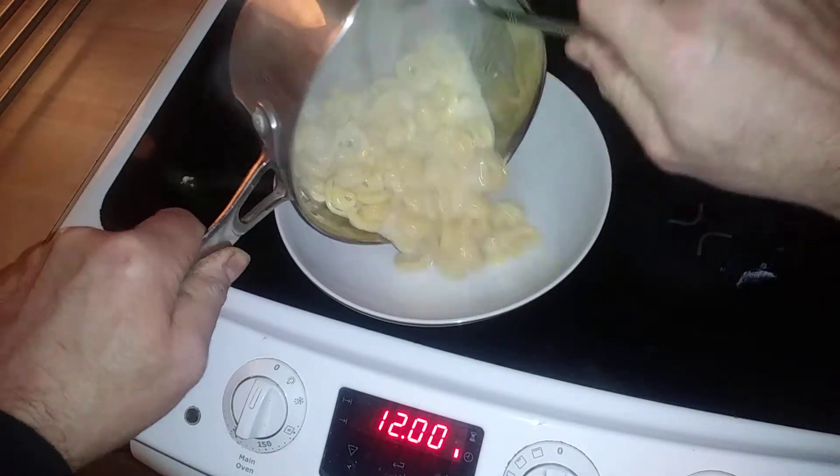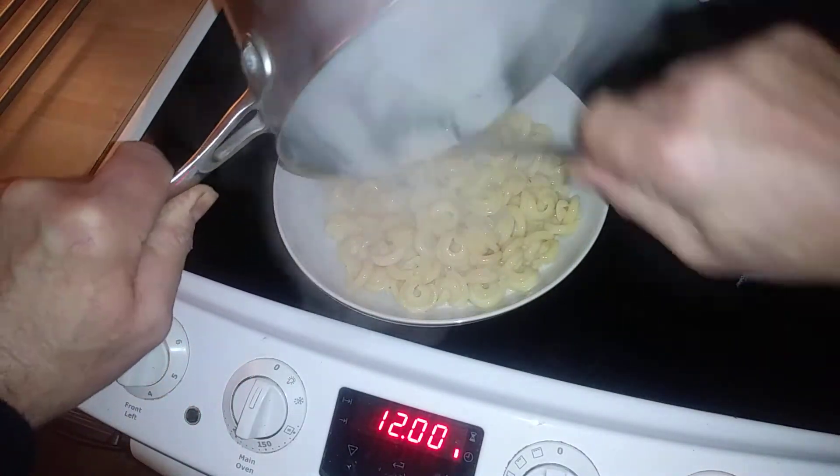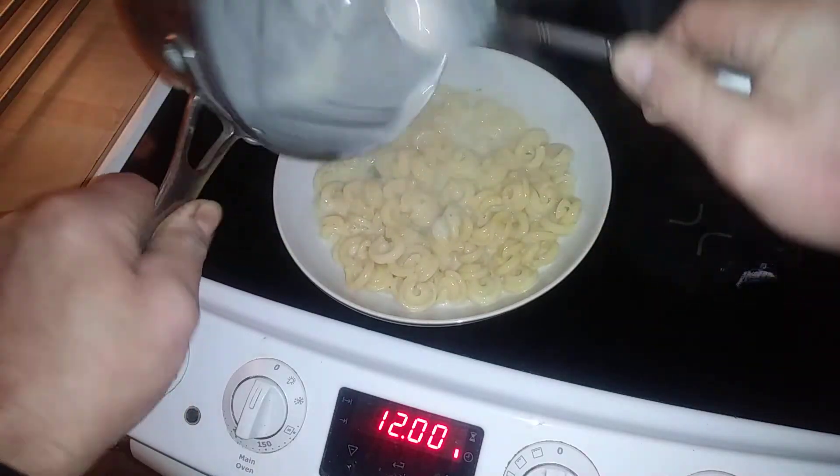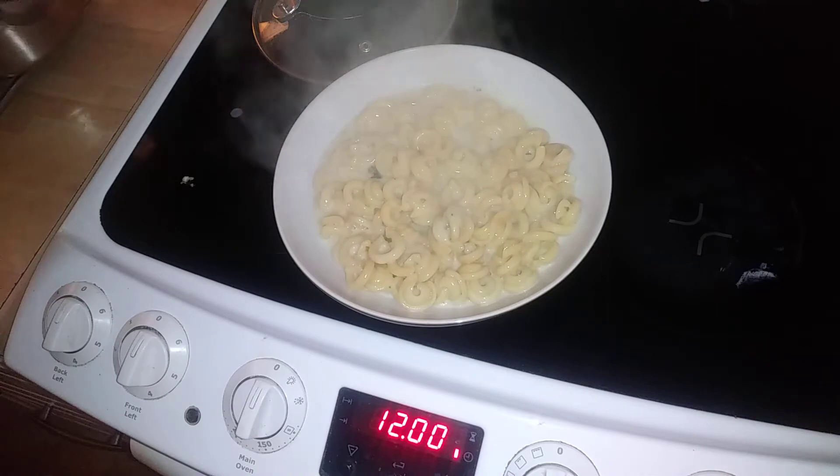Alright guys, so this is cooked now. I'm just chucking that in. It's got a bit of liquid still, so I'll be back in a minute to see what I can do.